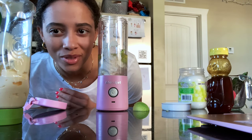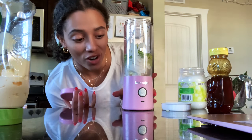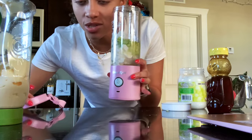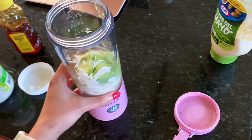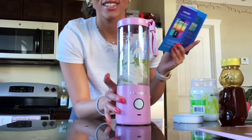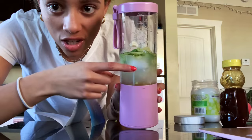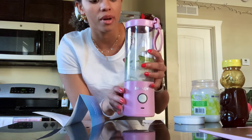I don't think this avocado was as ripe as it should have been, but okay — we have all of our ingredients in our BlendJet. Sorry, my workstation is a little bit messy. I really like how it has the different measurements right on it so you don't really have to worry about that.